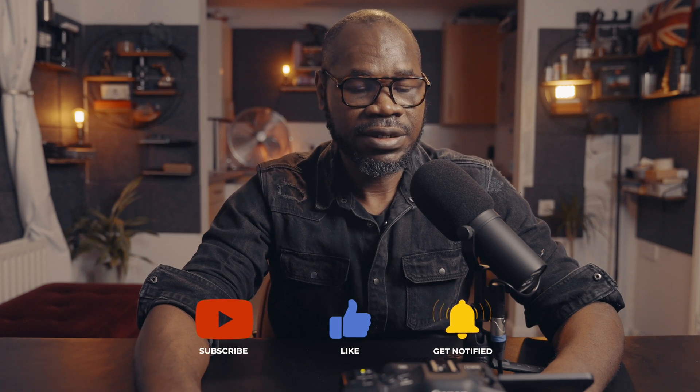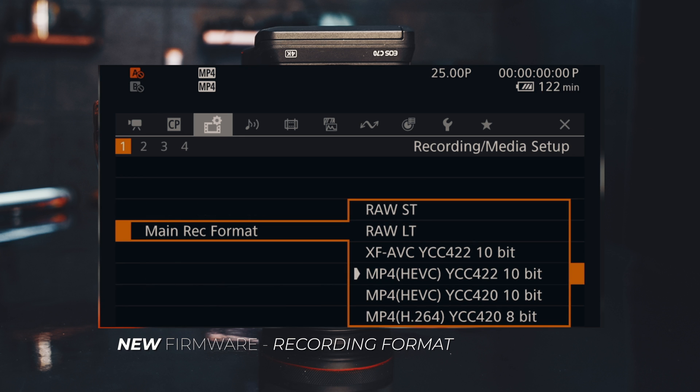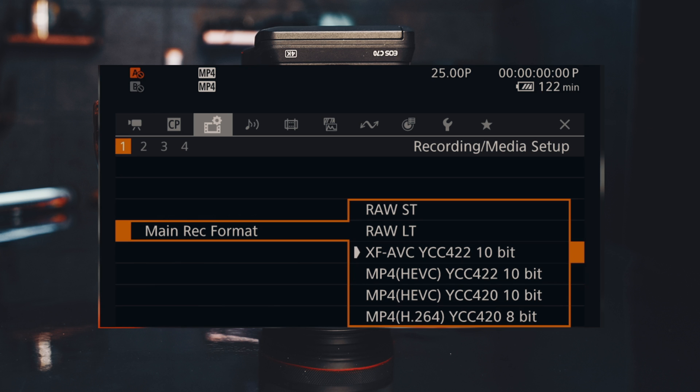Now let's look at what the new firmware update brings in terms of recording format. With the new firmware, we have the same four formats as before — XFAVC, MP4 10-bit 4:2:2, MP4 10-bit 4:2:0, and MP4 8-bit 4:2:0 — and in addition we have RAW LT and RAW ST. In terms of RAW, there are three quality settings: RAW ST for standard, RAW LT for light, and RAW HQ for high quality.